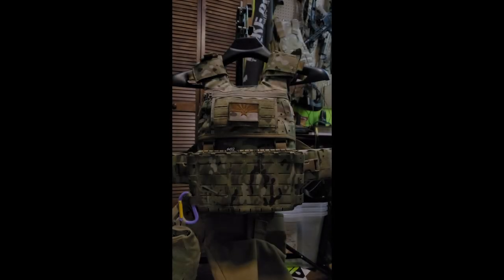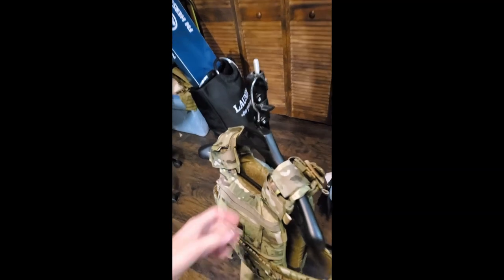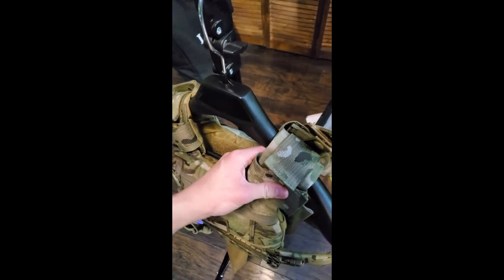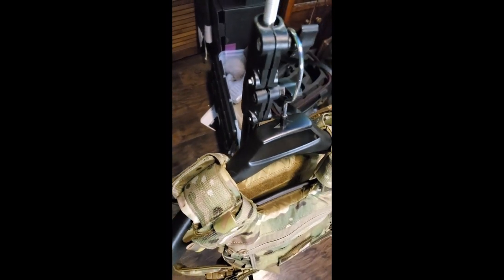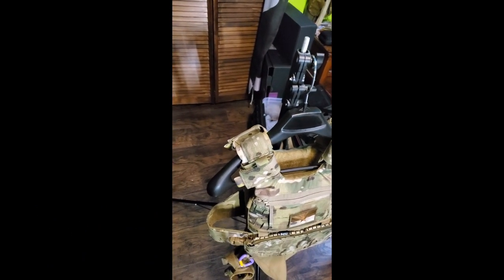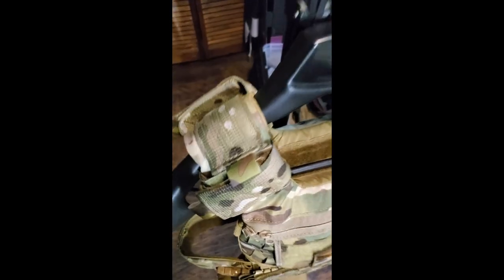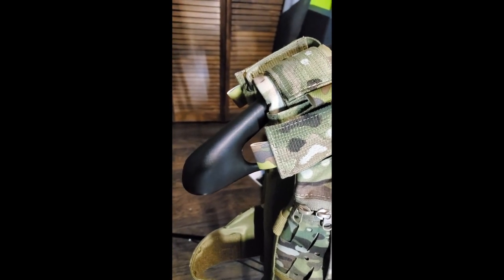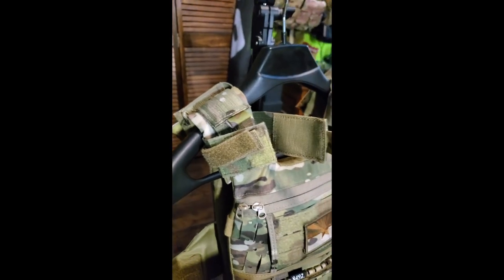My next issue with this thing is the shoulders. Right now you can see I have the shoulder straps on — they're pretty comfortable and I'm happy with the comfort. I have 10-pound plates in here; my use case is load bearing, so I got the nice shoulder straps, which are about $80. I don't regret my purchase, but I think there's just too much excess material on these. It kind of gets in the way, especially when I'm trying to shoulder a rifle — it catches the top of the stock. There's this pull tab that I don't really understand.